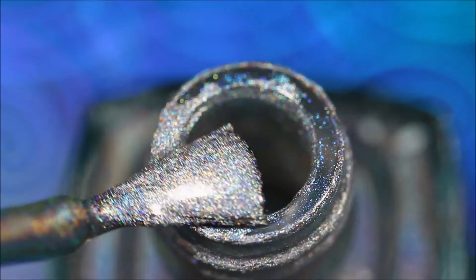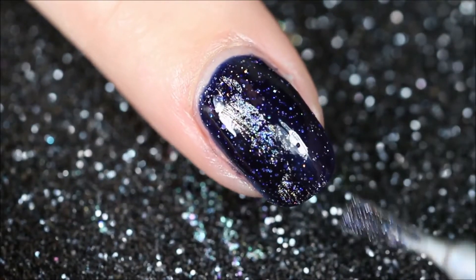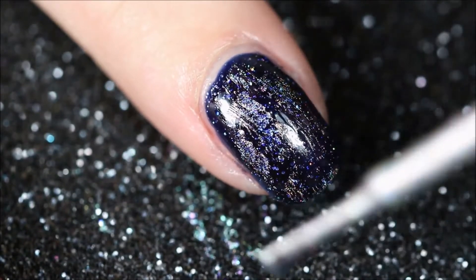Then apply a silver holographic nail polish to the nail using the dry brush stroke technique, just to get a little bit of that holographic sparkle shining through the foil we're going to use next.